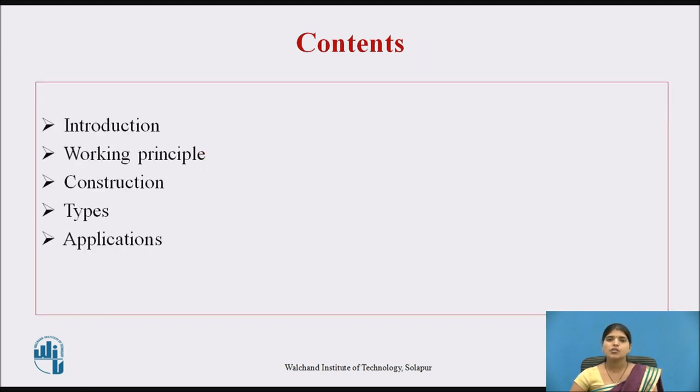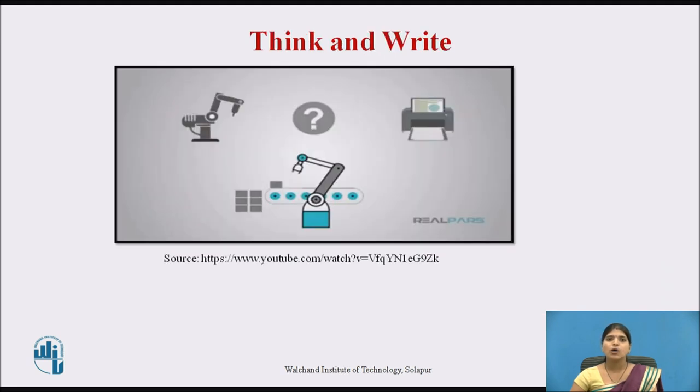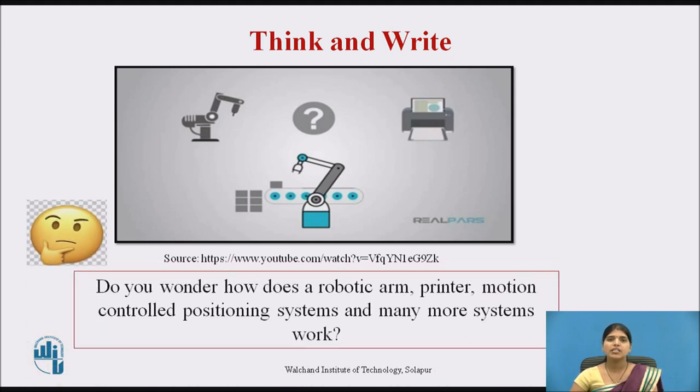These are the contents we will be covering in this session. Before moving towards the topic, pause this video for a few seconds and think — with the help of this picture, do you wonder how does a robotic arm, printer, motion control positioning systems, and many more systems work? Yes, the answer is stepper motor.